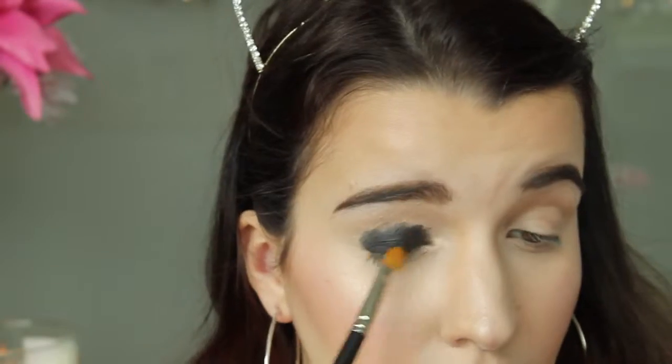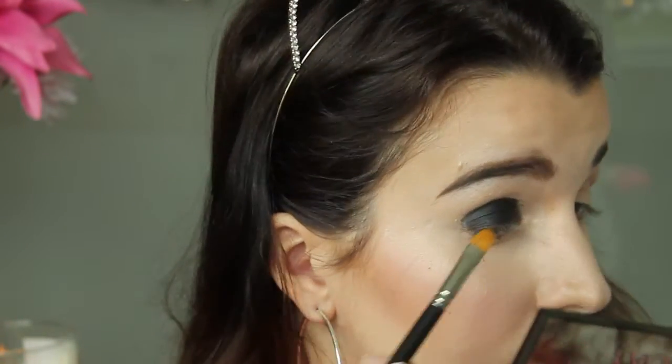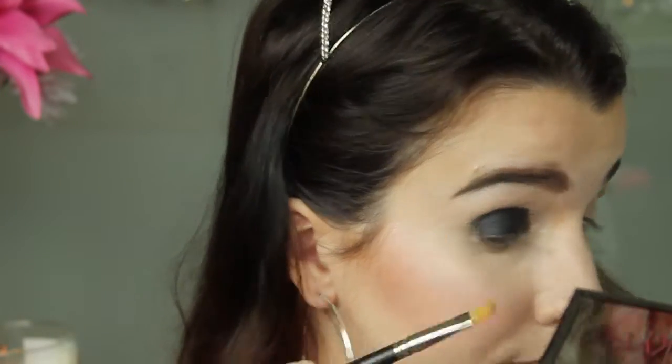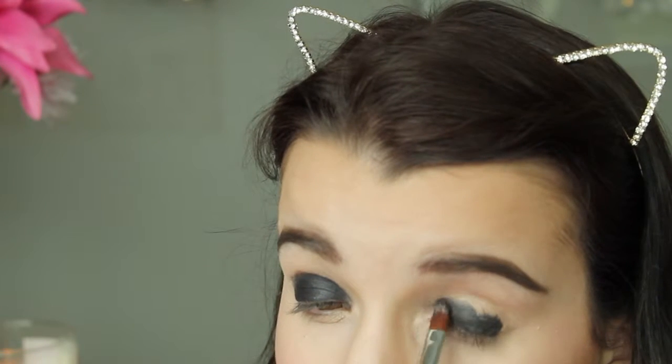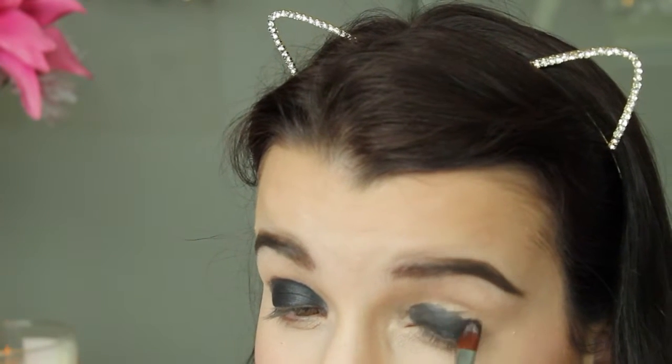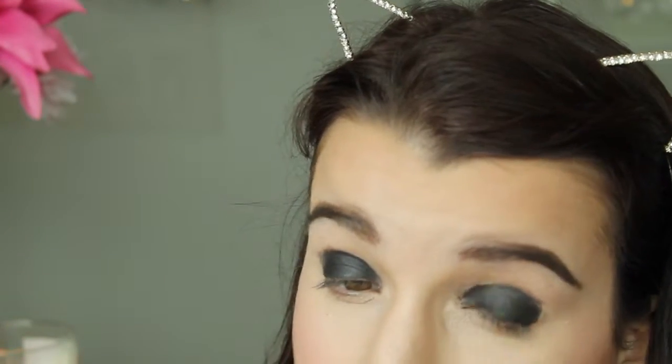Then I'm using the Urban Decay Naked Smoky palette in the shade Black Market with my MAC 242 brush to set the cream base in place, patting that over the Black Valley eye paint. I'm doing this on one eye and then the exact same way on the other eye.